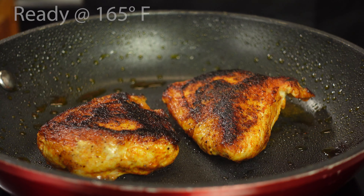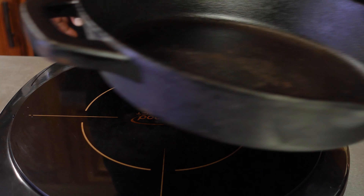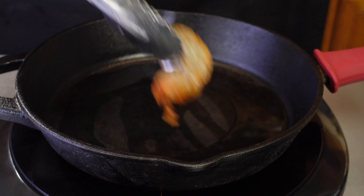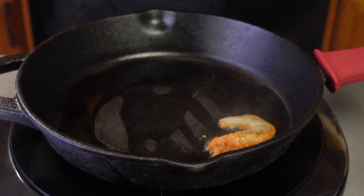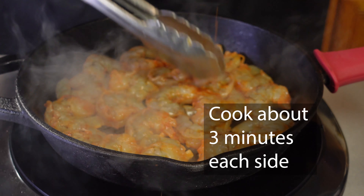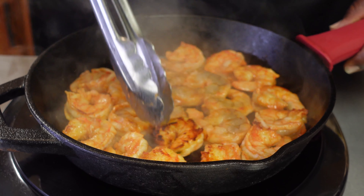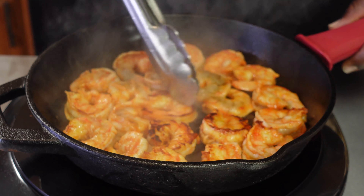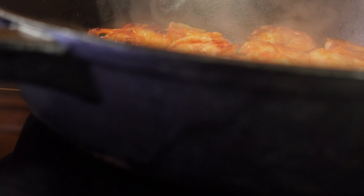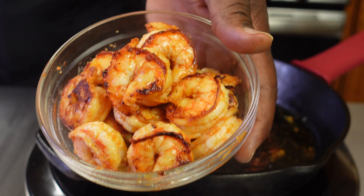We're gonna cook it till the internal temperature is about 165 degrees. All right, time to cook the blackened shrimp. We're gonna use that same seasoning combination. We're gonna cook about three minutes on each side. Shrimp cooks very fast, so we wanna cook it right till it's just done. That look good, y'all. Shrimp's ready, chicken's ready. Time to build.